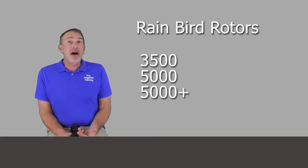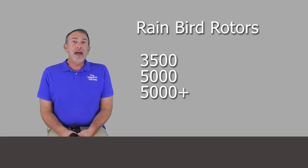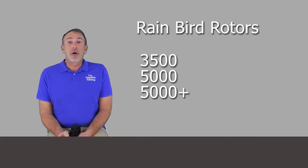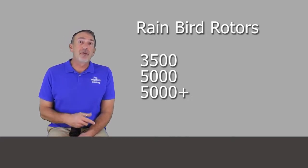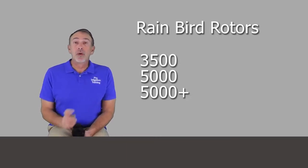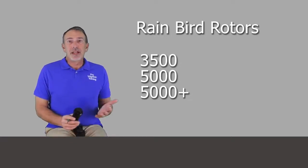We're going to take a look at the Rain Bird family of rotors. The ones we're considering here are the ones you're going to be dealing with for residential and light commercial — the 3500, the 5000, and the 5000 Plus. Above that, you can get the Falcon series or the 8500 series, which are larger heads designed for sports fields and larger commercial applications, but we're not going to talk about those.